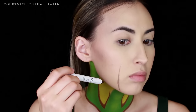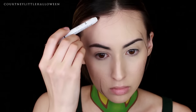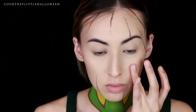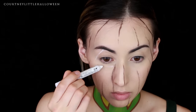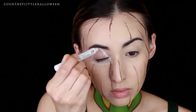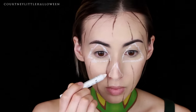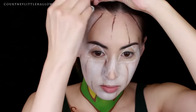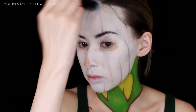Moving on to the face, I started out with the dark brown NYX jumbo eye pencil, creating some ridges for the pumpkin — originally I was just going to do a plain white jack-o-lantern, which we ended up not doing, so this part is kind of pointless, but I did still use the lines as guides so it wasn't a total waste. I switched to the milk jumbo eye pencil to roughly outline the triangles of the eyes and nose, then went in with a white cream makeup all over — though I'll skip over that since it's not really necessary before doing the wood grain.